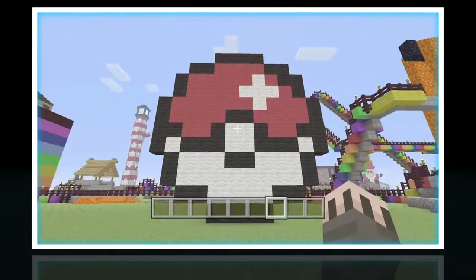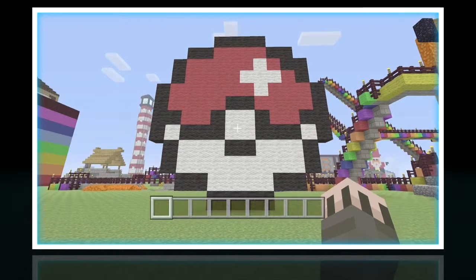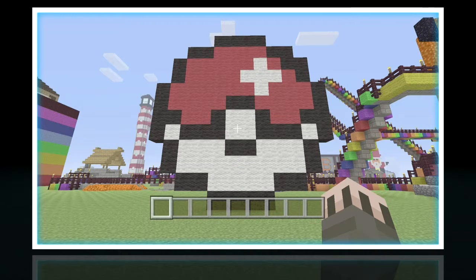Hey guys, this is Carl bringing you a Minecraft tutorial. Today we're going to build a Pokemon ball pixel art. First you're going to need only three things: red, white, and black wool.